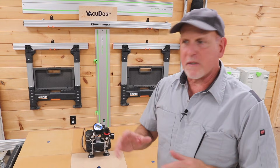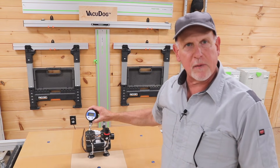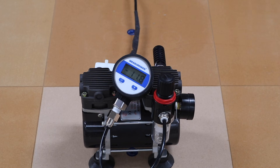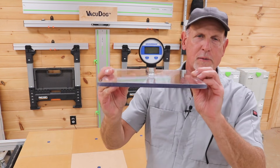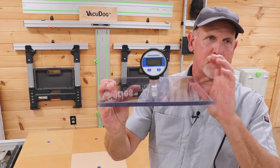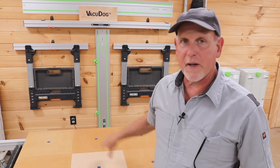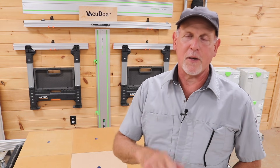The first thing we're going to do is get a baseline reading of how much vacuum is coming straight out of this pump. We got our baseline reading of 11.9 — I got 12 earlier, but we're in the ballpark. Now I have this piece of acrylic with a gauge on it. I'm using acrylic because it won't leak, and we're about to find out which sealing method, if any, works the best — and I think you might be surprised.